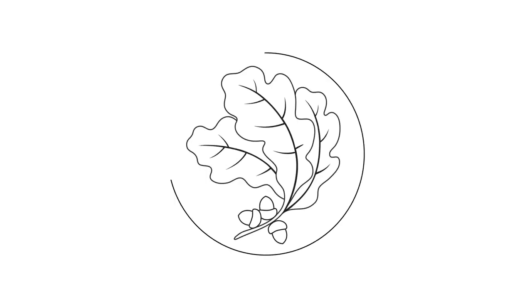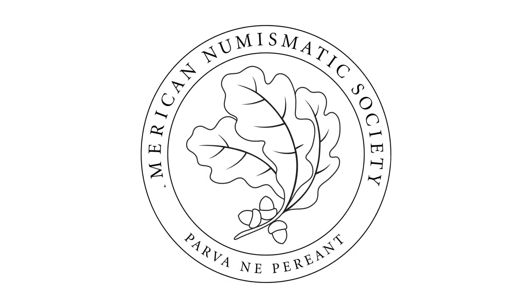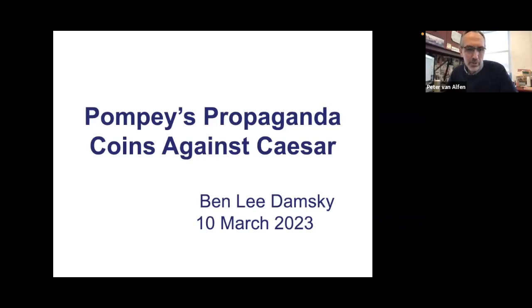This lecture has been made available to you courtesy of the American Numismatic Society. It is my pleasure to introduce today Ben Lee Damsky, somebody I've known for a good long time. Haven't seen him up this way in a while. He's one of our ANS fellows who lives far away from New York and so sadly we don't get to see him as often as we'd like.